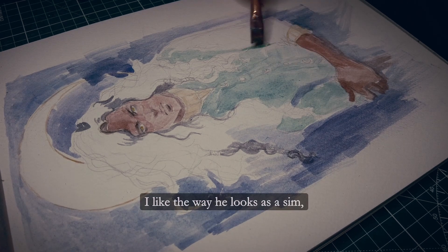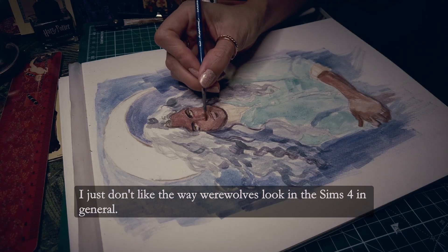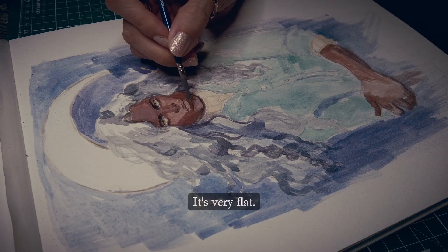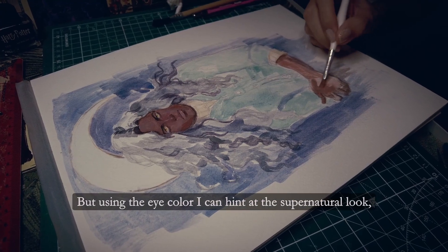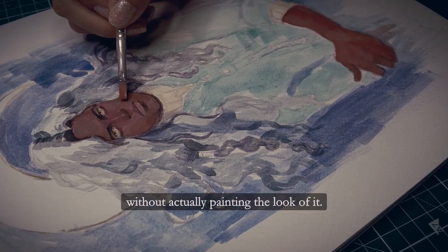I like the way he looks as a sim; I just don't like the way werewolves look in The Sims 4 in general. They don't have that wolf face with the long nose — it's very flat. It looks more like a cat to me than a wolf, so I don't want to paint that.